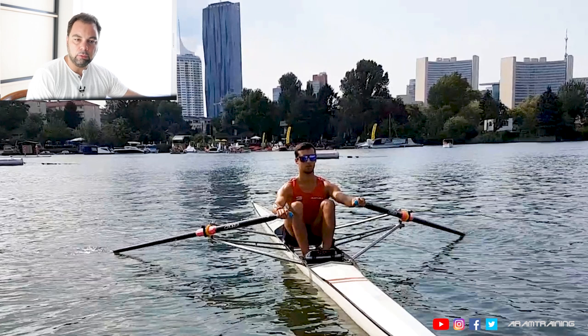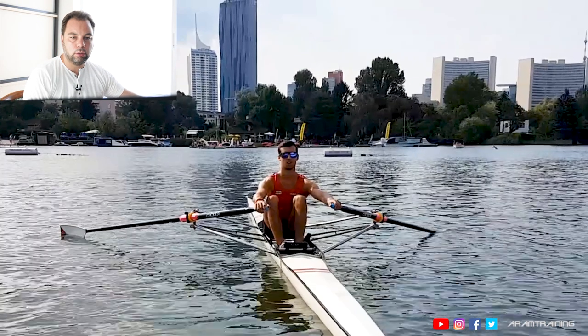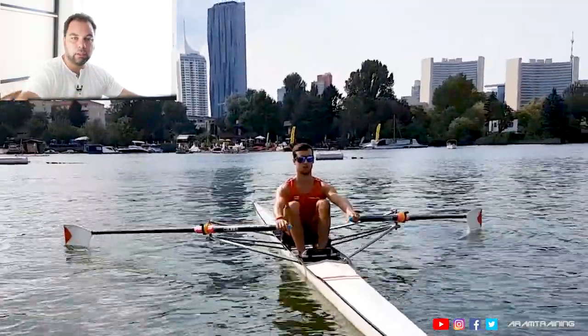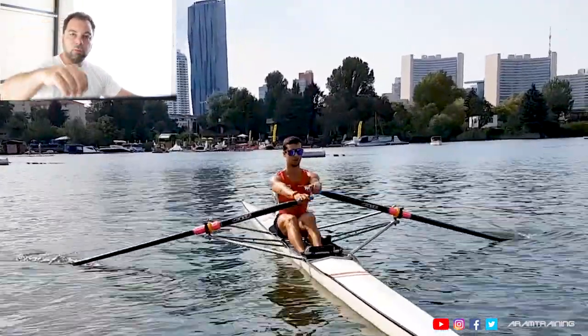Another thing you'll notice: he only moves his forearm. He doesn't do the dip with his shoulder — this is something I see quite a lot. The dip dip dip is only with the forearm, maybe a bit with the elbow, but not with the trunk and not with the entire shoulder. So it's a very small motion.